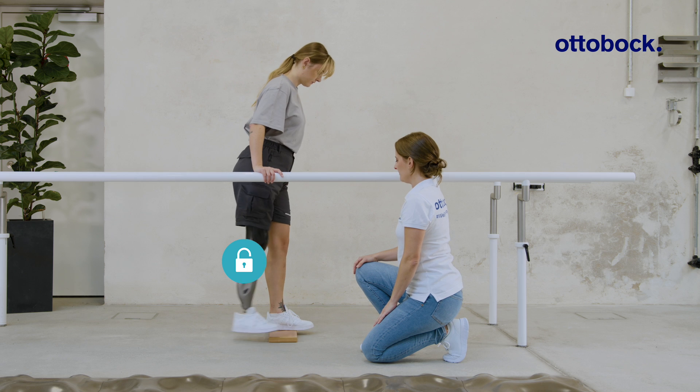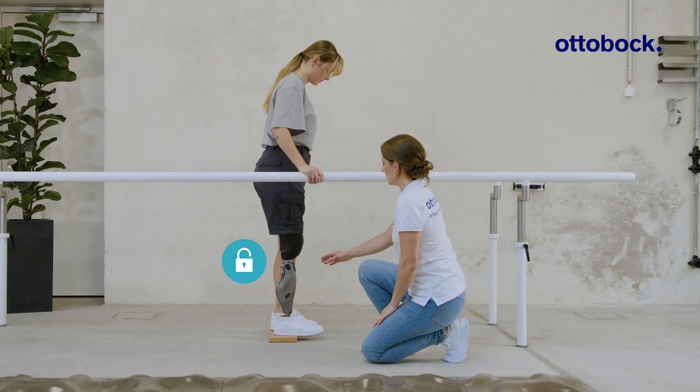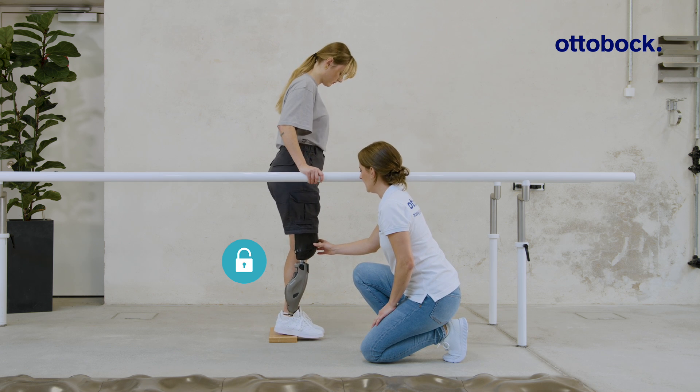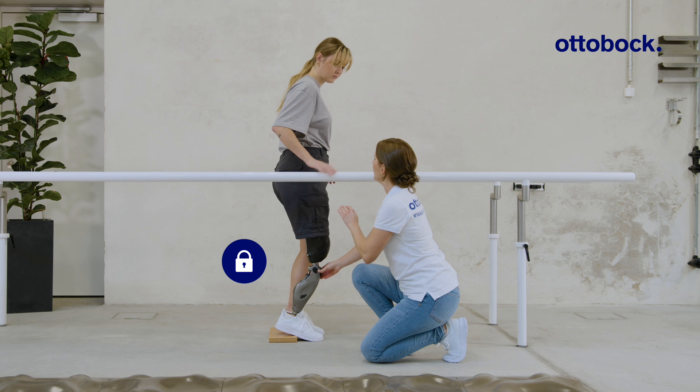The stance function allows the user to stand in a relaxed position, support standing on slopes, and relieves the contralateral side. The knee joint blocks against flexion when it is slightly flexed, loaded, and not moving.